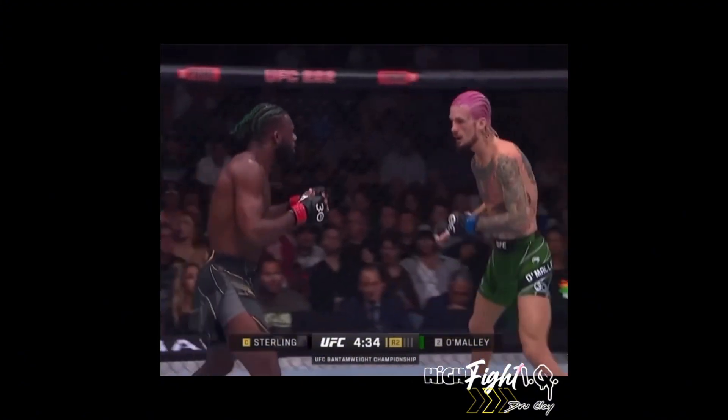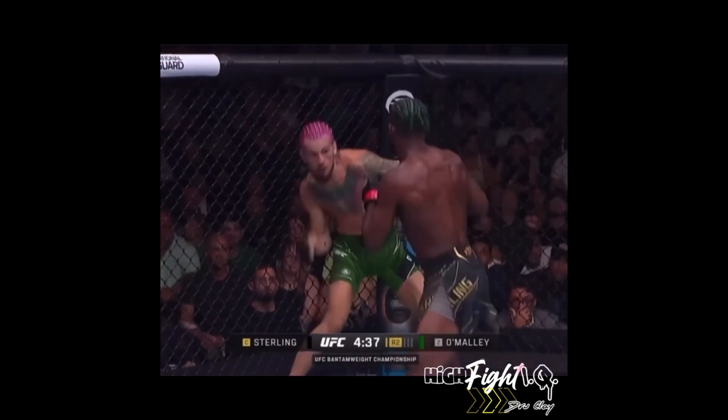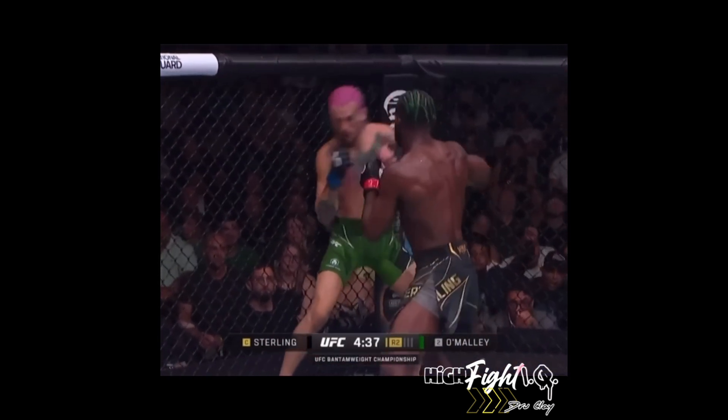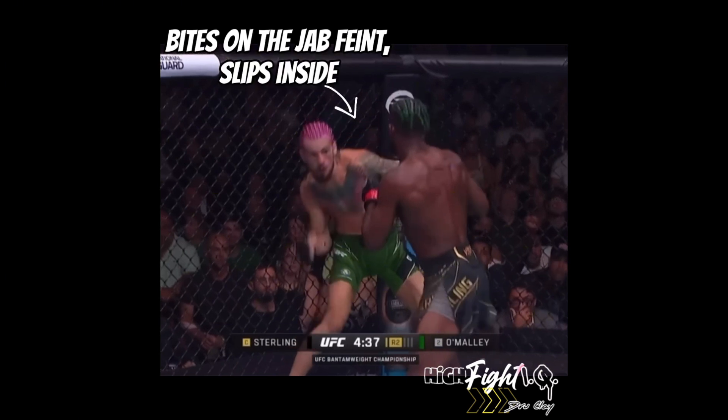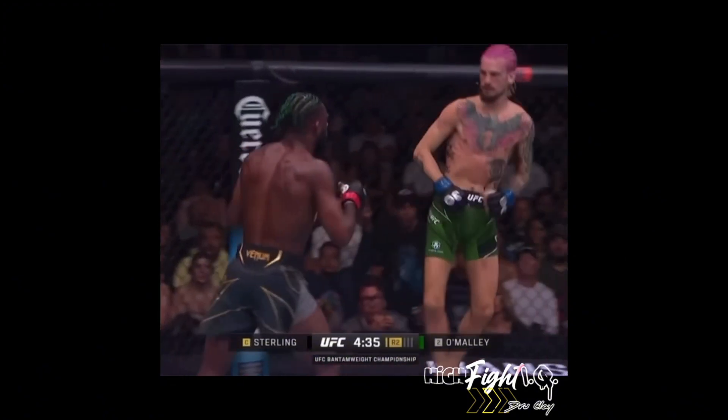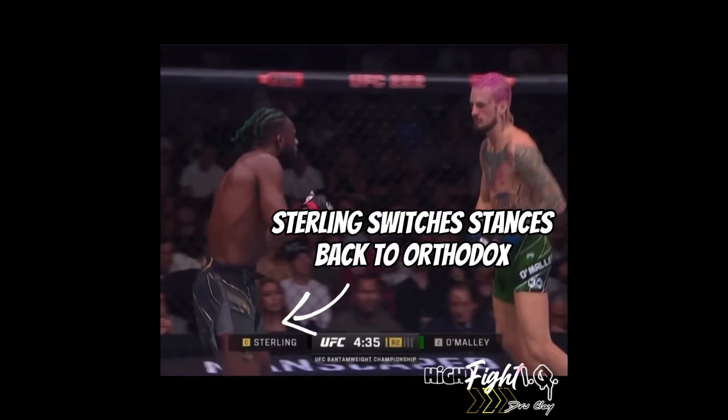You'll notice that when Shawn disengages from the clinch, he's looking to circle out — and you want to circle away from your opponent's power hand. We can see that Shawn bites on the jab feint and slips inside. Sterling looks for the straight hand cross, but Shawn just barely gets out of the way of it and moves out.